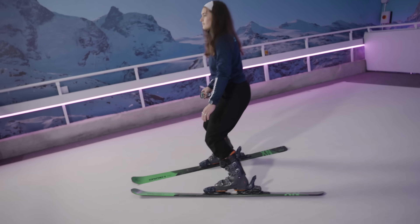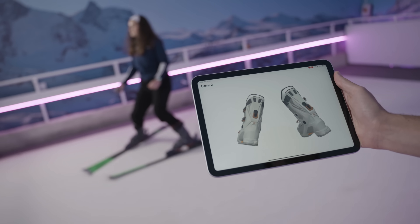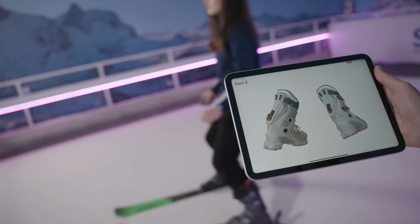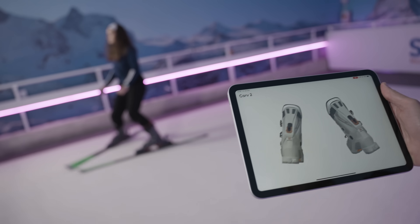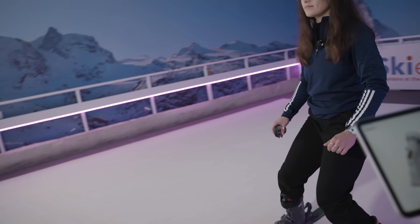This is quite a gentle turn — she is controlling her speed with a wedge. We can see the boots rotating, but it's quite a static turn. And if you look at her upper body in particular, there isn't much movement forwards or backwards. Lenna, if you could progress into a faster turn.